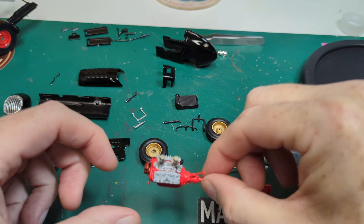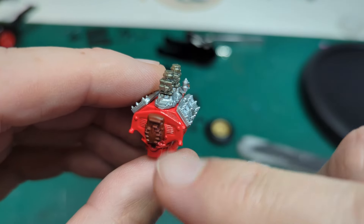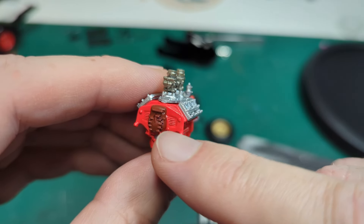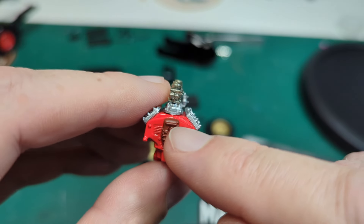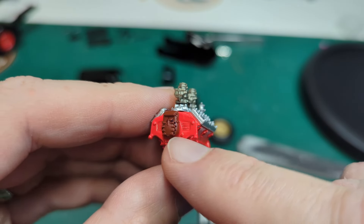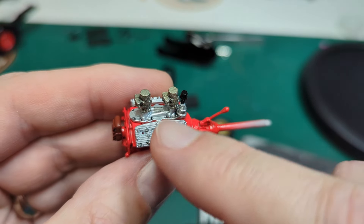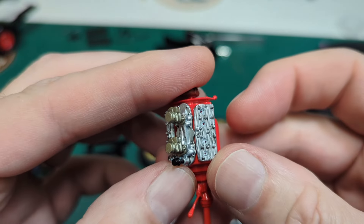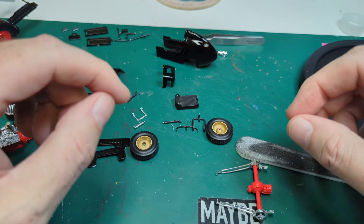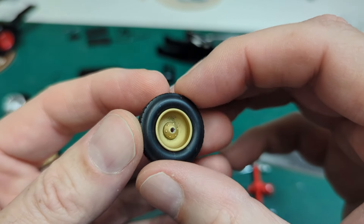Right here is our engine — we have the distributor up front there. I thought this was a magneto but I think this is actually just the way they do distributors on these old flatheads. I believe that might be the coil right there. We went ahead and drilled out all the spark plug holes. The tires on wheels look really good — I did a satin coat over the top of those and I think that looks great.